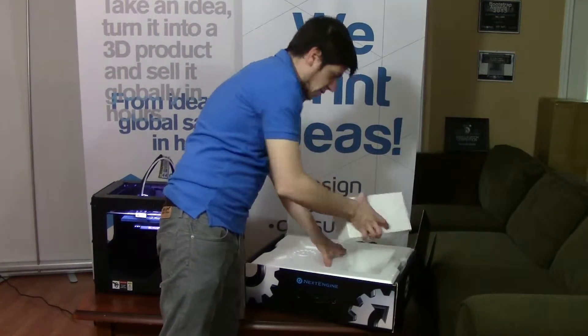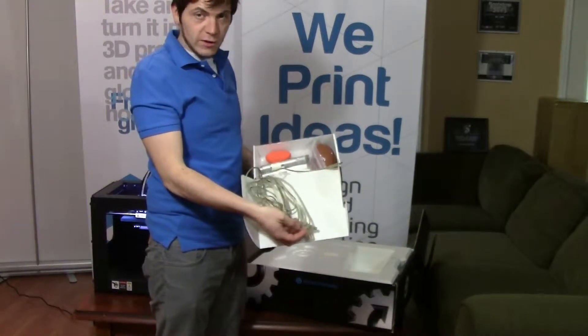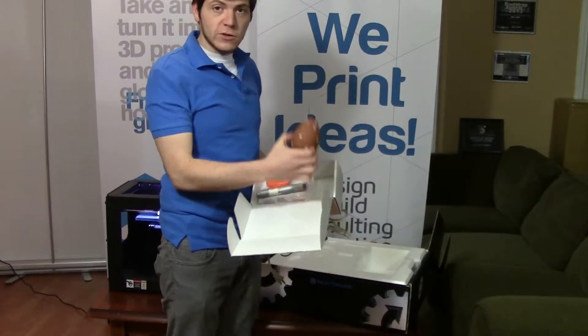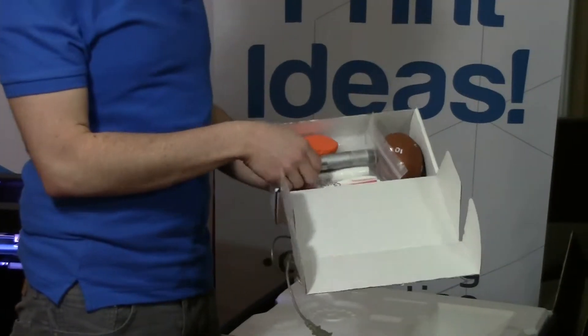First we see here we have a little box with some accessories like your USB cable and a power cord, and a little football that comes with it so you can start scanning and run some tutorials and learn, and some pens.